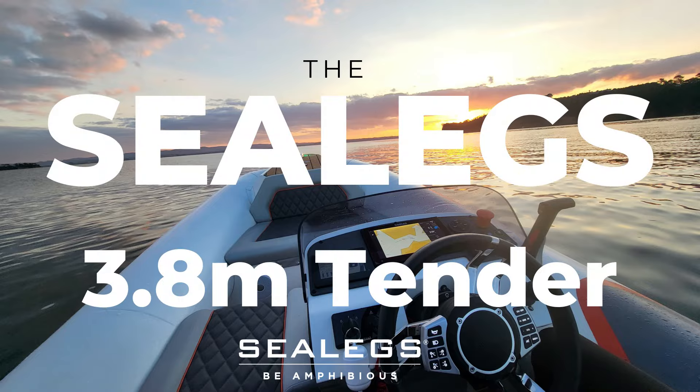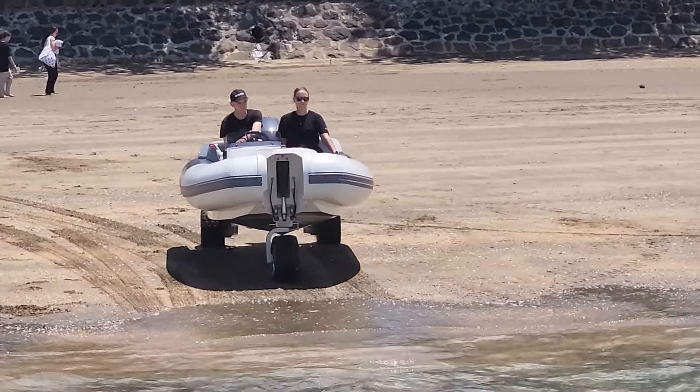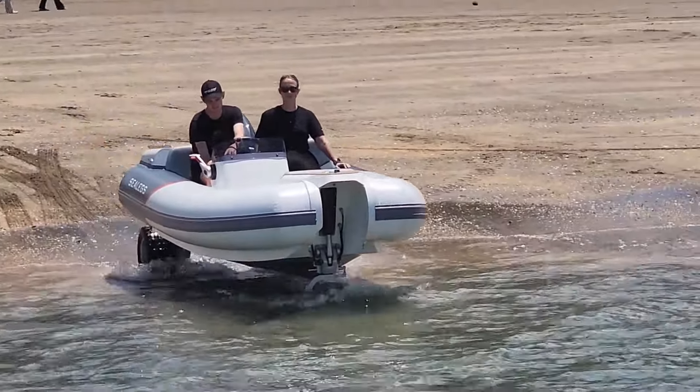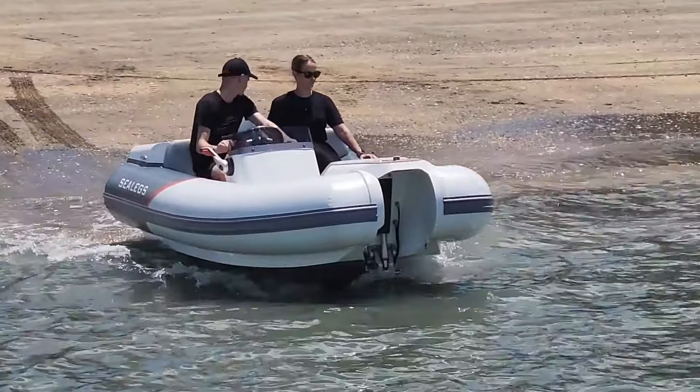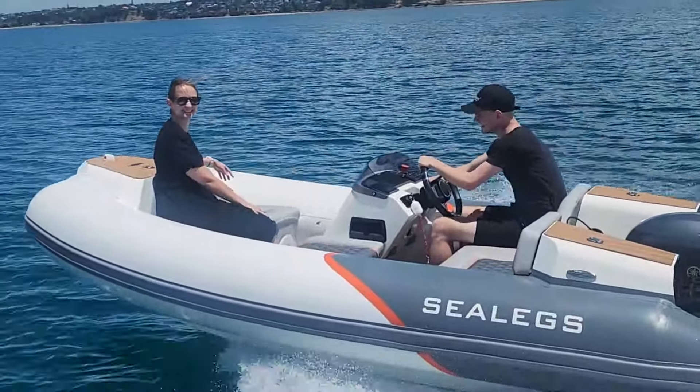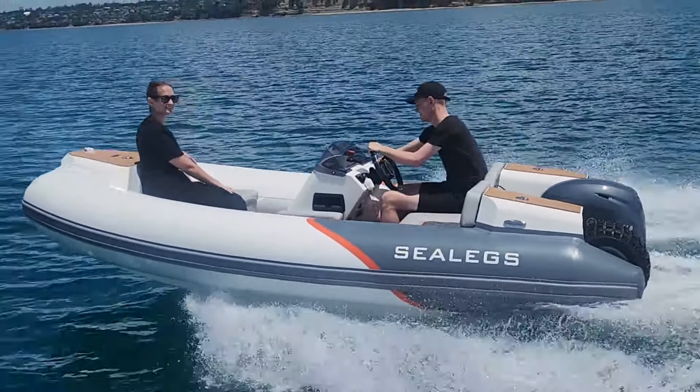A revolution in convenience and a statement in style. The all-new SeaLegs 3.8-meter tender is the best of SeaLegs amphibious technology delivered to you in a small compact craft. The SeaLegs 3.8-meter tender combines amphibious technology with elegant design.